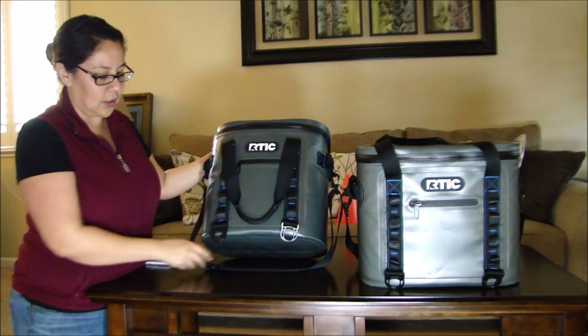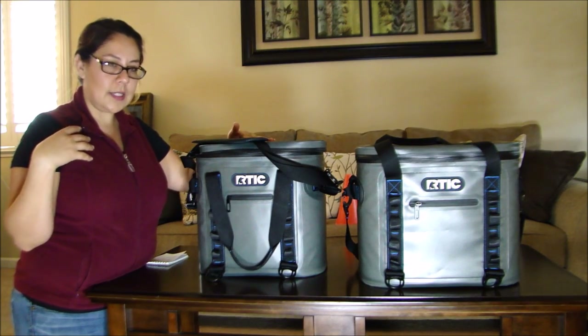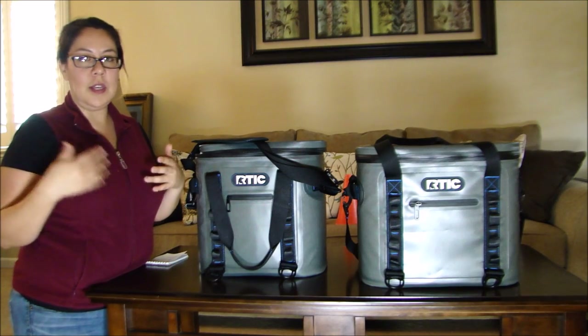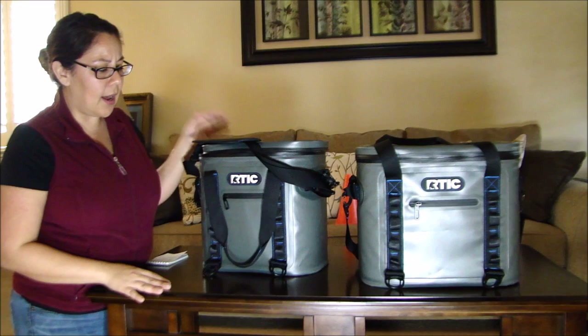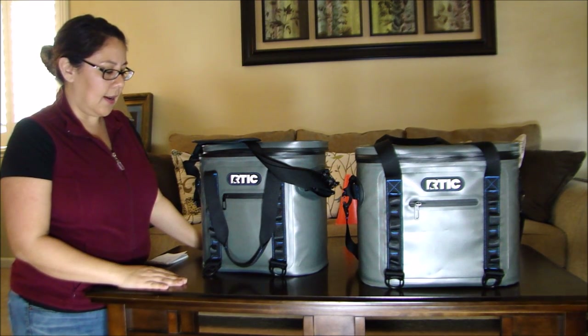I really love this cooler. I like having the shoulder strap because I can carry it hands-free and still have both hands available to carry chairs or whatever else I need. I've definitely been using it quite a bit for weekend games.